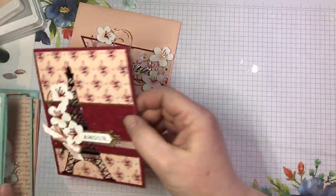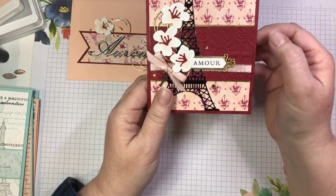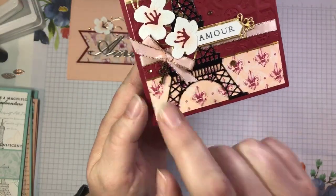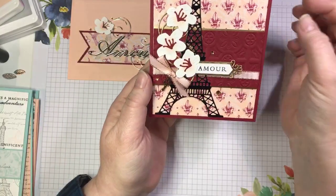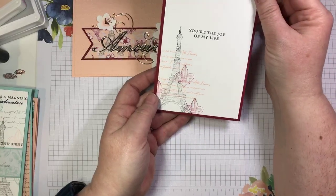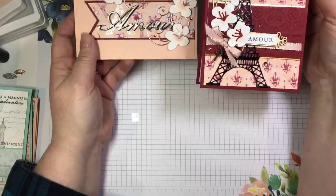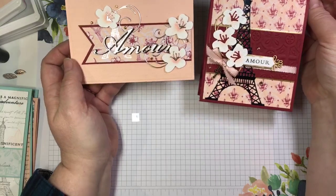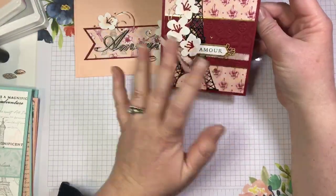Card number two features a similar color scheme but showcases that beautiful Eiffel Tower die cut, plus a cute little key trinket — just like 'key to my heart.' On the inside we have a little bit of collage stamping. It's a great anniversary card — maybe he could give this one to me, I could give that one to him, and we could have matching his and hers anniversary cards displayed on the mantel.